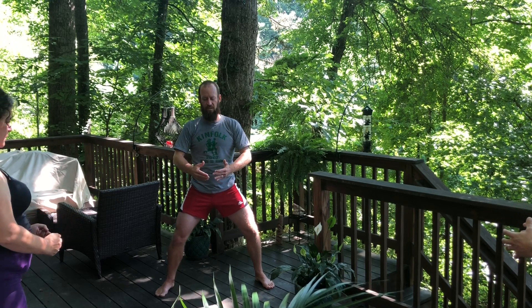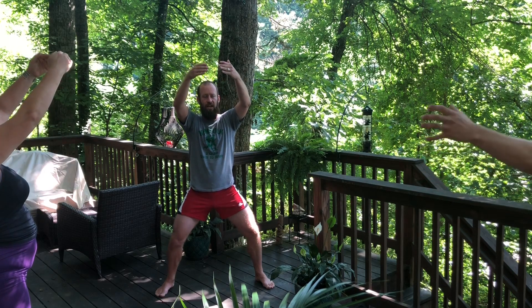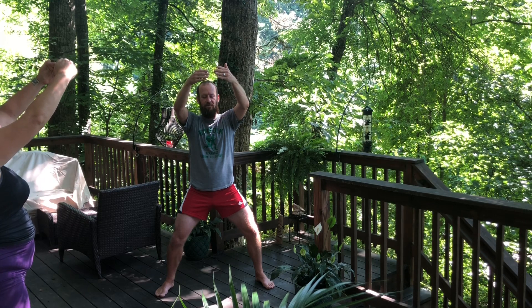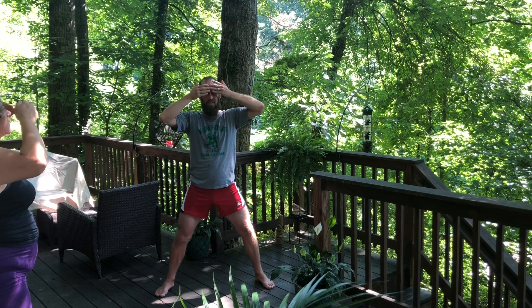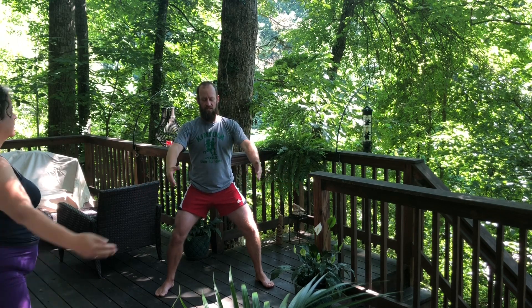Let's draw the energy in towards the lower dantian, and all the way through once again — as if threading a needle and thread all the way through the body — bringing the arms back together at the heart and lifting up, so it's at about a 45-degree angle above the front of the crown, the third eye. The upper dantian. And then let's wash that energy in and through, this time just down to the central palm. And we hold, finding that giant beach ball.